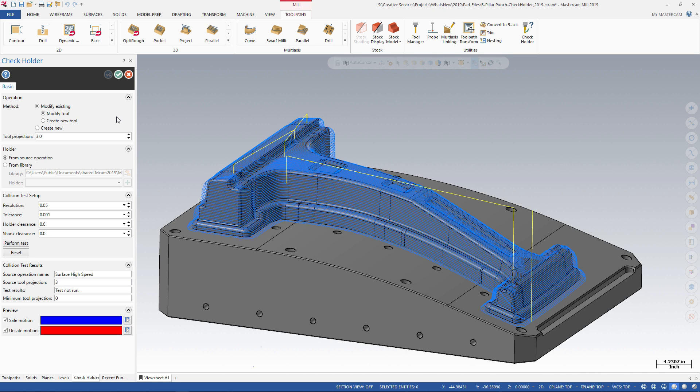This is a great utility to use when you do not want to modify the toolpath — for example, trimming it to avoid collisions. You simply want to adjust the tool length to make sure that the holder clears the part.